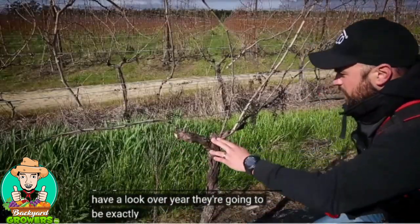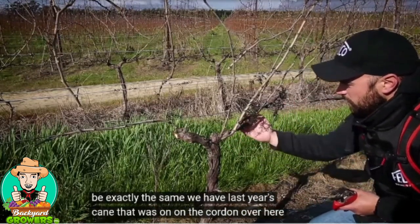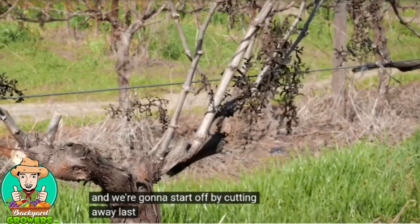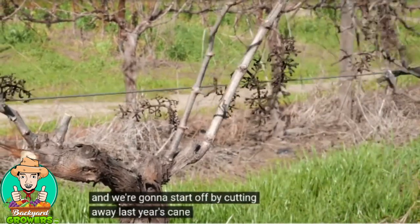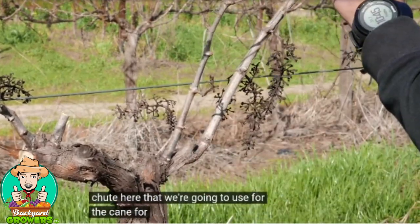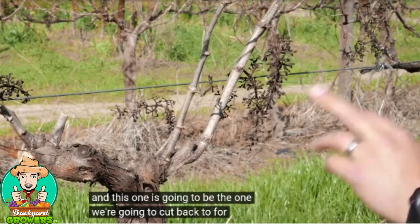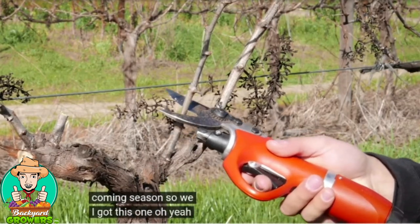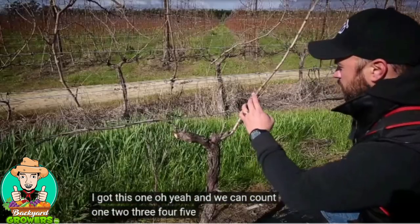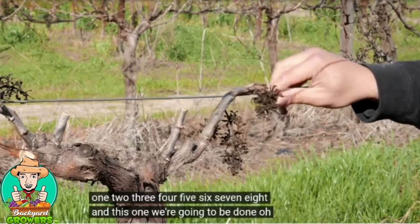If we have a look over here, we're going to do exactly the same. We have last year's cane that was on the cordon over here, which had the fruit on for this season, and we're going to start off by cutting away last year's cane. Now we have this shoot here that we're going to use for the cane for this year to produce fruit, and this one is going to be the one we cut back to for the coming season. We're going to count one, two, three, four, five, six, seven, eight, nine, and bend this one over here.